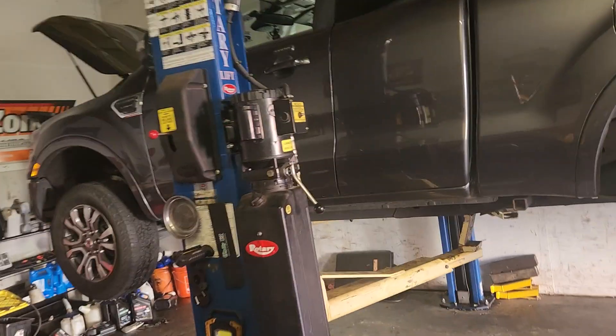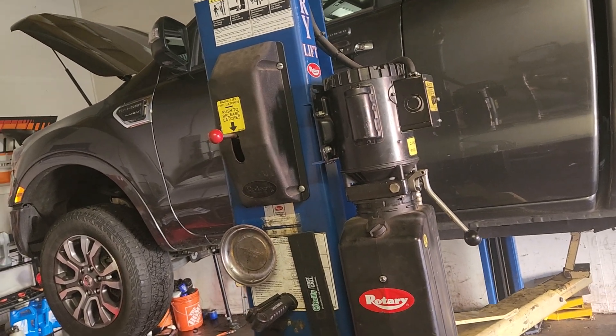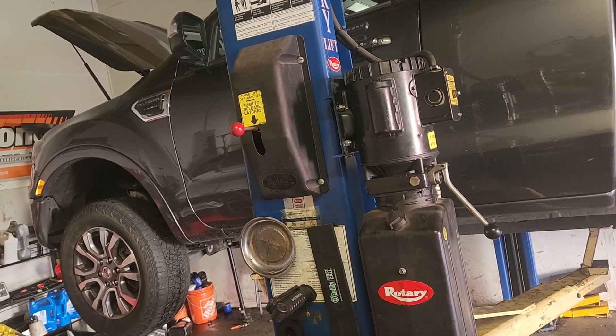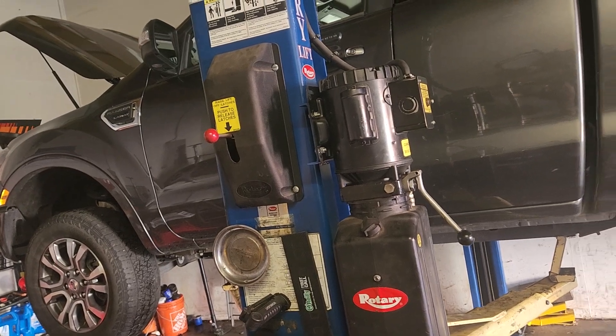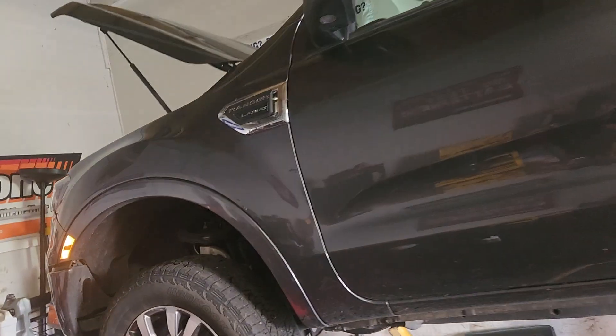Hey YouTube, Abdelkarfix. This is a 2019, probably also a 2020 or 2021 Ford Ranger. This is the 2.3 liter engine.